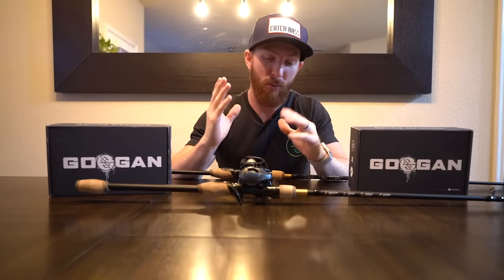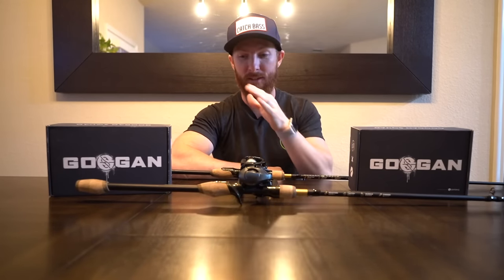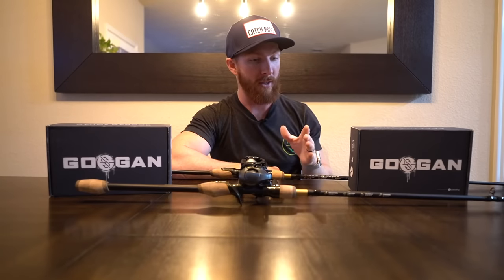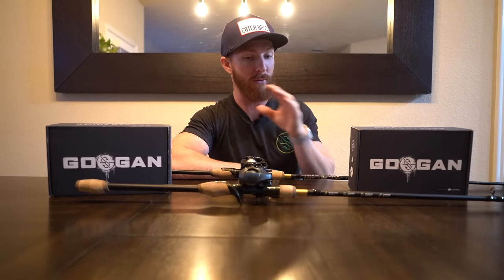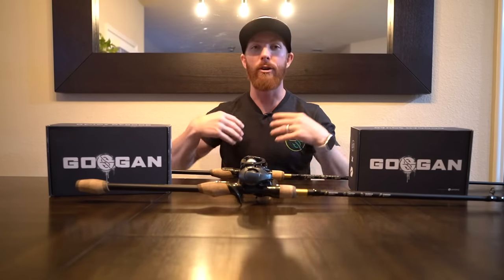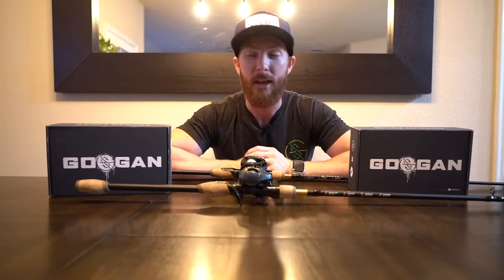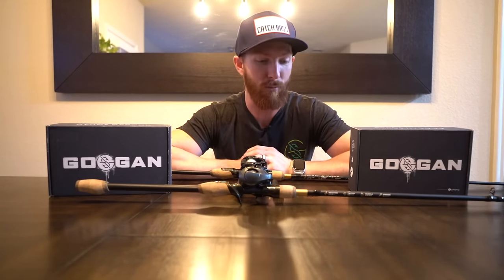One of my biggest questions when I first got started was what baits to use with what rods. And frankly, it was actually one of the most confusing things to me, because you would assume you've got a fishing rod, you've got a bait, you're good to go. And in many cases you are, but there are rods suited to techniques that require certain rods.